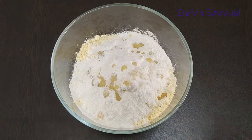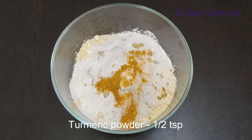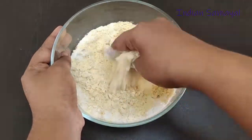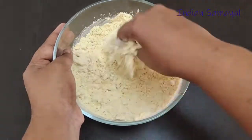Add half teaspoon of mangel. Mix this well, mix it well.